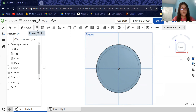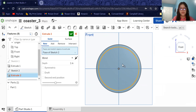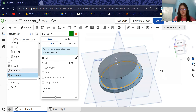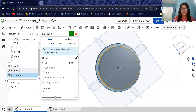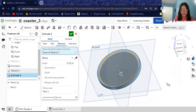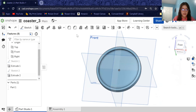Now we are going to extrude again. Come over to the extrude button. We want to extrude the inside circle we just made in sketch two, so click that — it should come up as 'face of sketch two.' We're going to set the depth to 0.15 inches. Instead of adding, we are going to remove it — come over where it says 'remove' and click that. Now we have this nice tray coaster for our cup. Hit check.